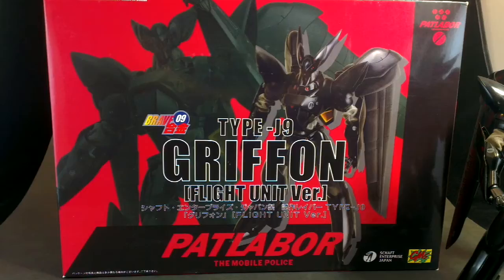Hi, this is Odeon. Today I've got another toy from Patlabor, and this is the CM's Corporation Brave Gokun No. 9 Griffin Type J9 Flight Unit Version.